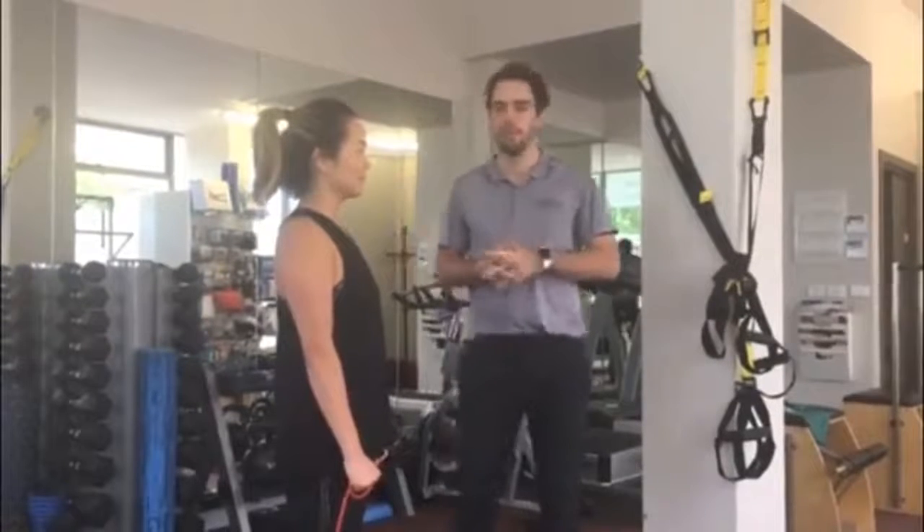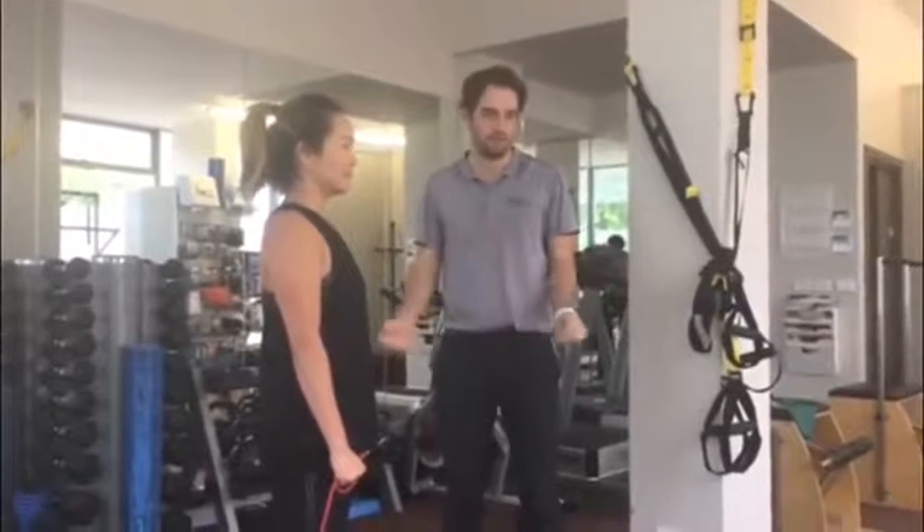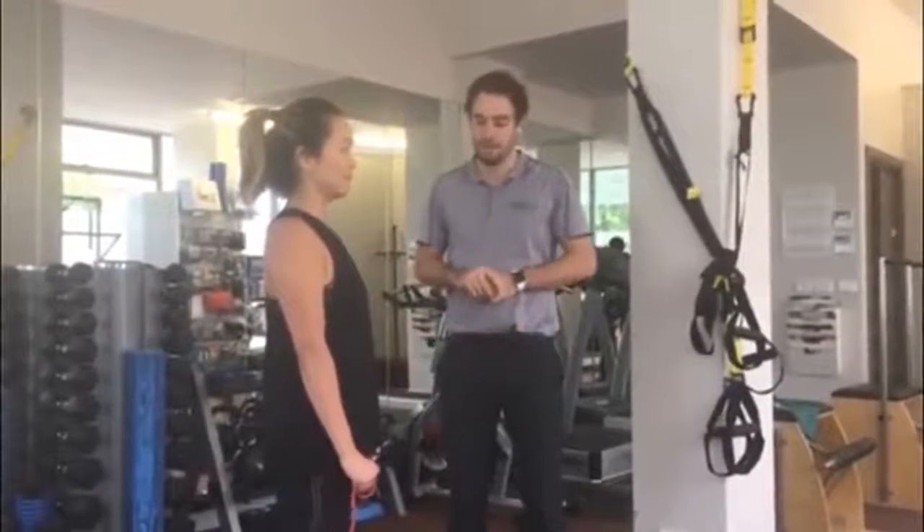Ronald here from Bacomotion Northgate. I'm with Sarah today. We're going to run over a great little exercise, which is called external rotation with retraction using a theraband.